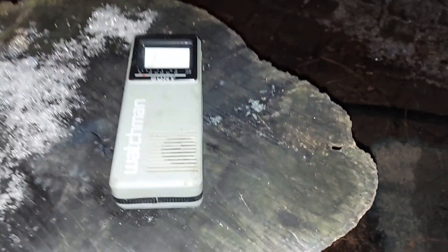Oh, you got to see this. This is the newest technology. Boom. Look at that, huh?